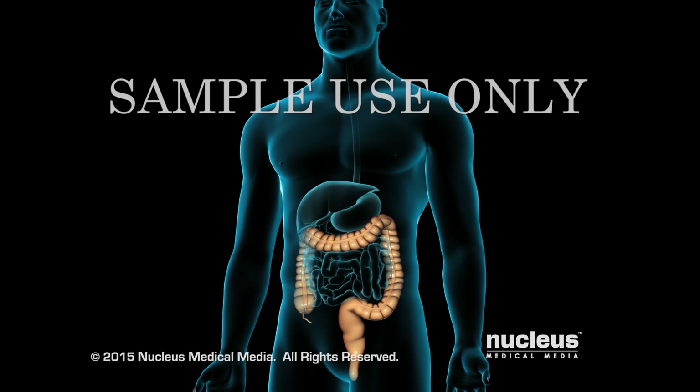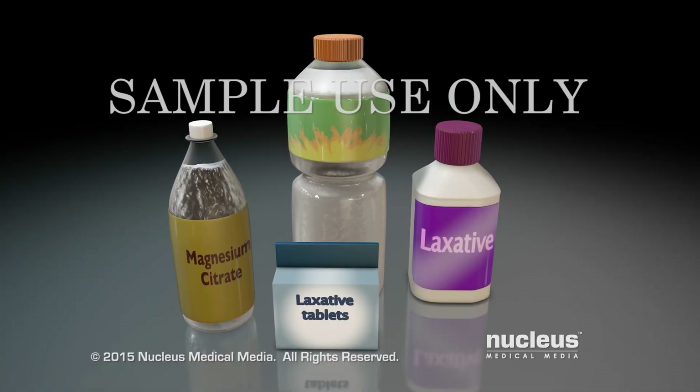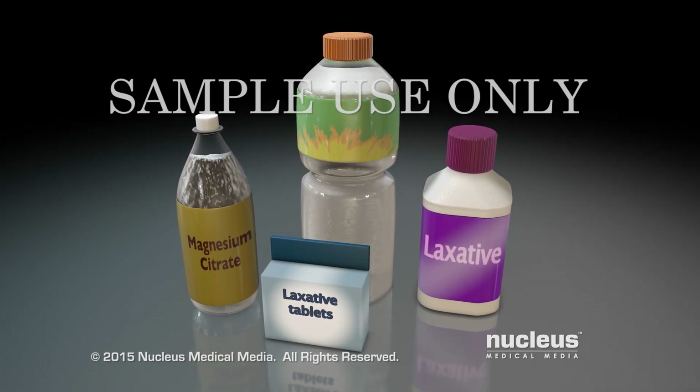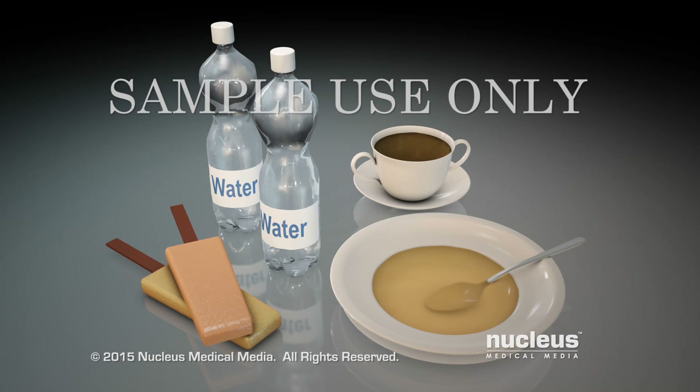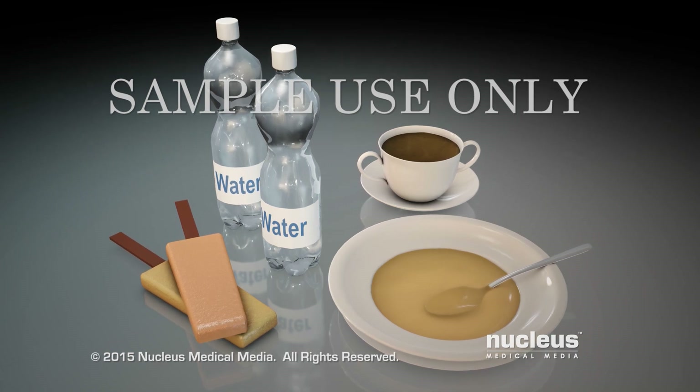Before the procedure, you will need to undergo bowel preparation. Depending on the type of medication prescribed to you, you will start one to three days before the procedure. You will need to modify your diet as well as take medication, which will help to clear your bowels in preparation for the procedure.